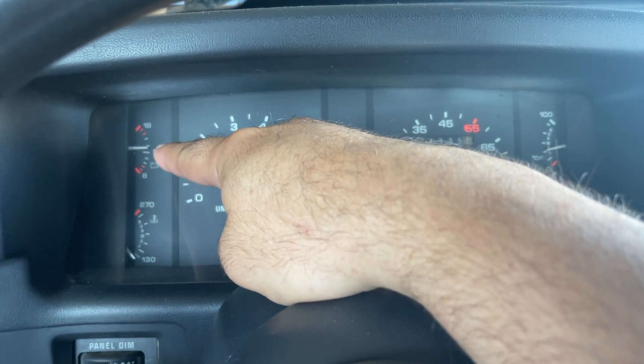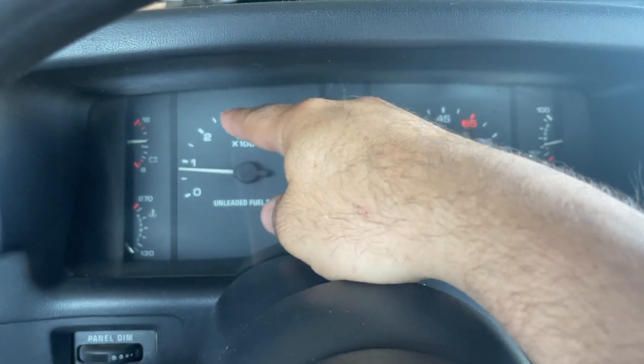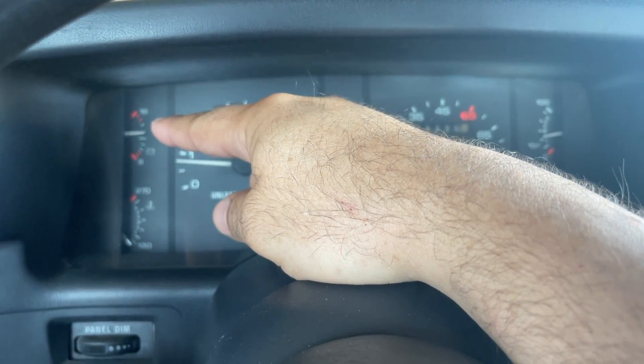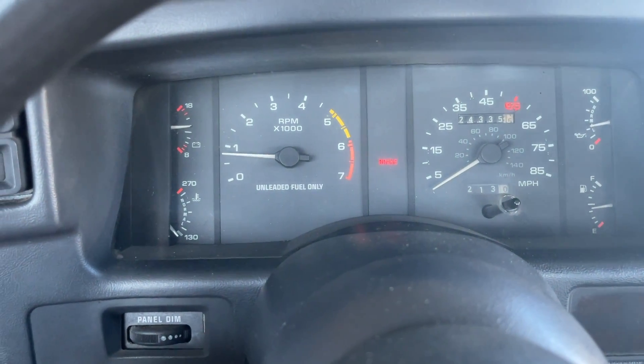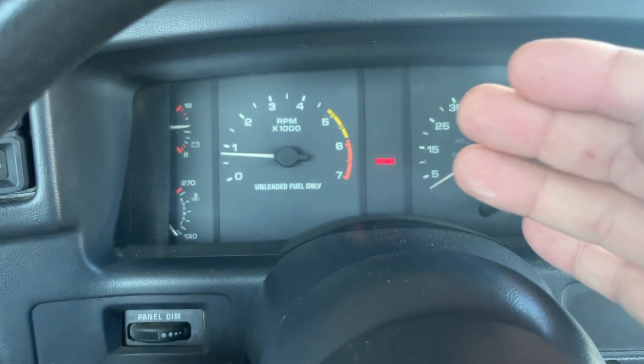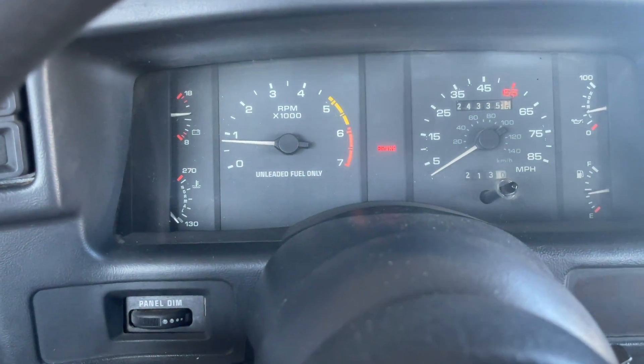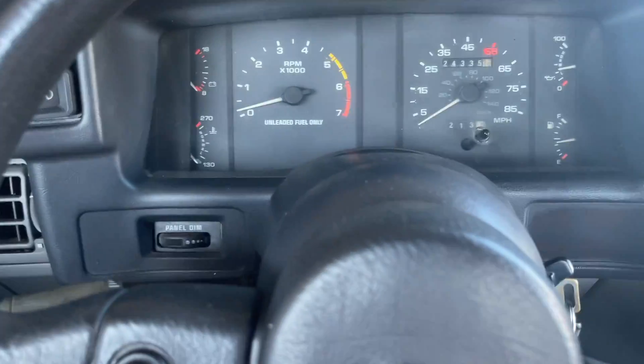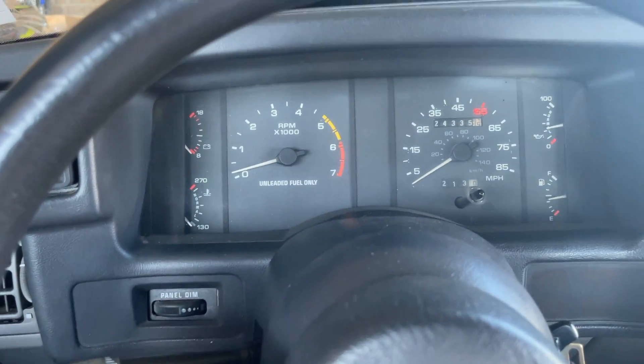You can see I'm fluctuating in voltage too. I don't know if it's just because of the idle surge, but every once in a while I drop down on voltage. It's possible I could have a bad ground somewhere as well. I'll check that, but first let's go ahead and cut it off before it gets hot. I'm going to start breaking this throttle body down.